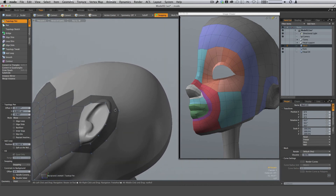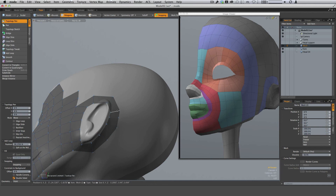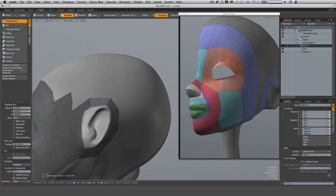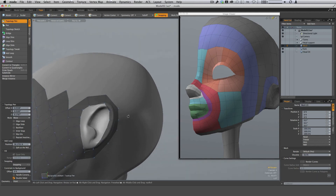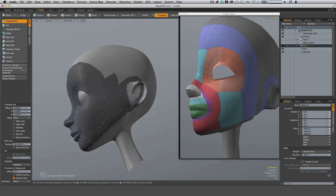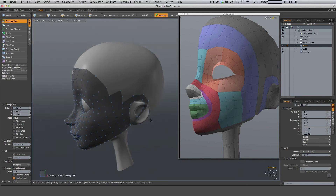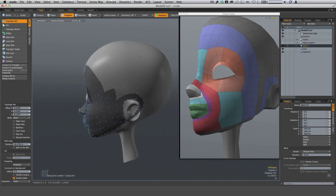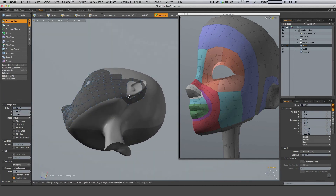Counting the spans: one, two, three, four, five on one side, one, two, three, four on the other. You might put another one in there — we'll just see if that works for us. So now we just need to fill in the rest of the area: the top of the head, the back of the head, and the neck and under the chin.